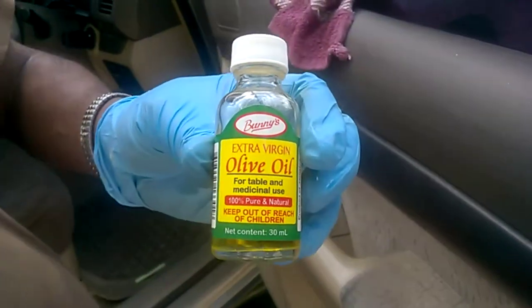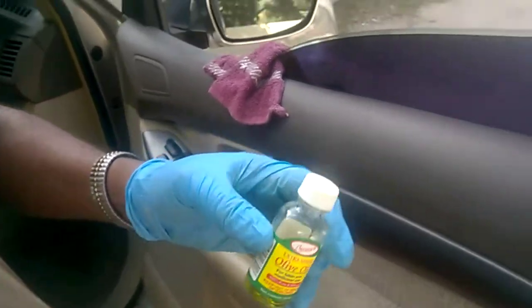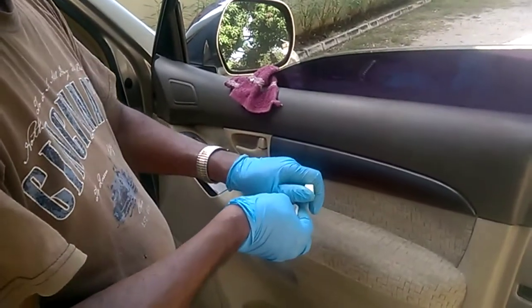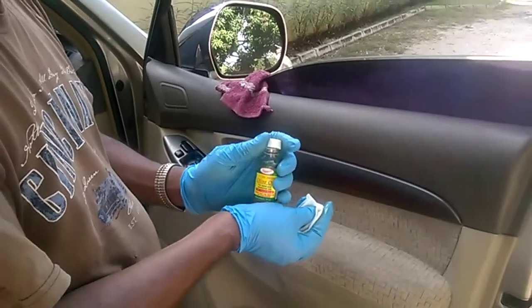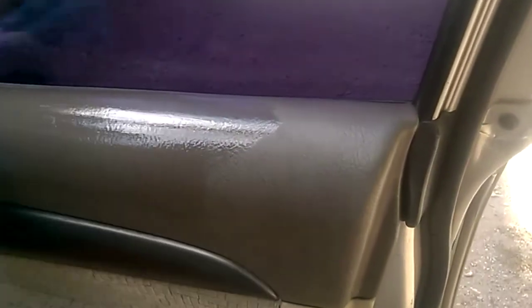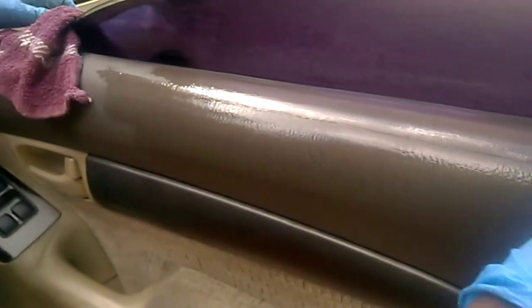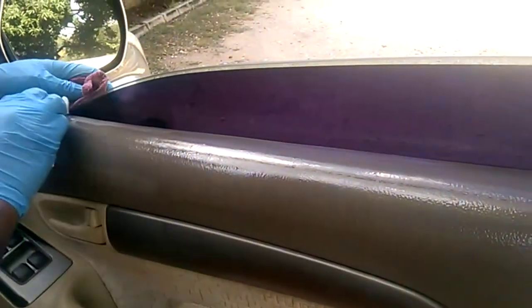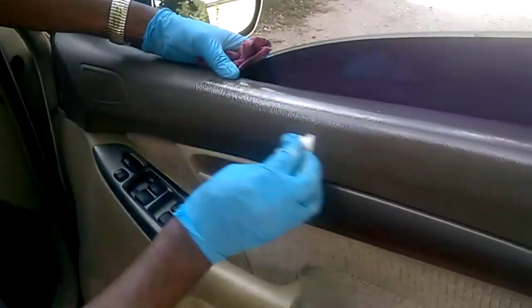Before you apply the olive oil, make sure you clean the area. We are now going to apply the olive oil — simple olive oil that you can find around the house. Rub it into the material. What it does is it really keeps the material moist and the texture will be there without cracking up when the sun hits the material.